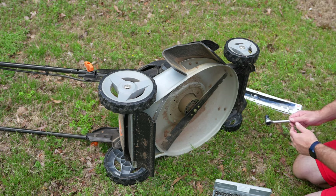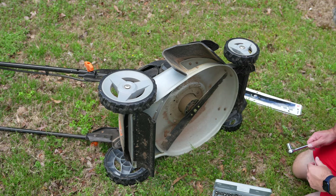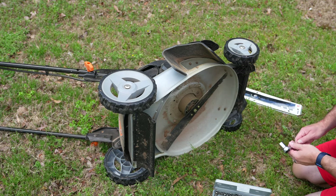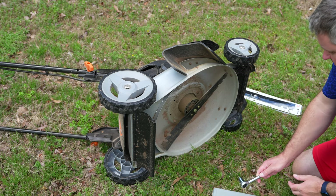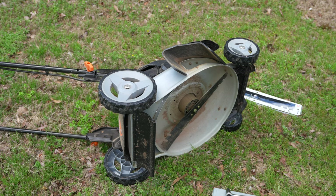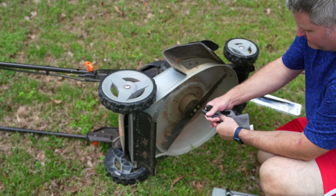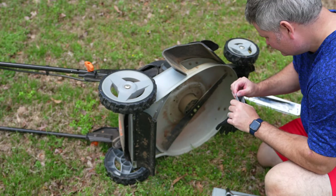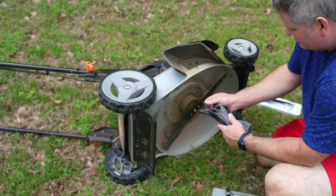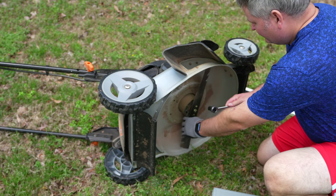Now this blade is sharp — it's a blade — so you probably want to have some cut-resistant gloves on. I probably should put some on, so I'm going to actually do that. I'm going to squish these in case there are brown recluse spiders in there. Okay, I've got my glove on.